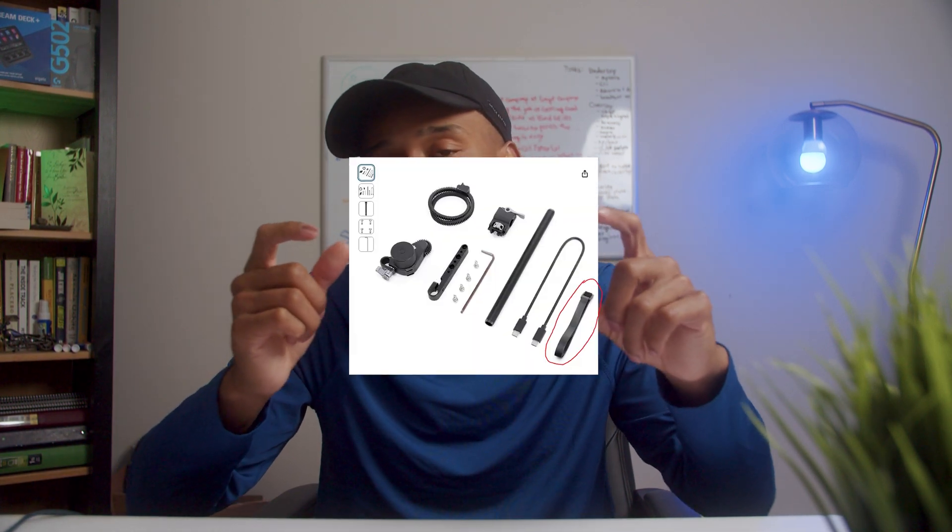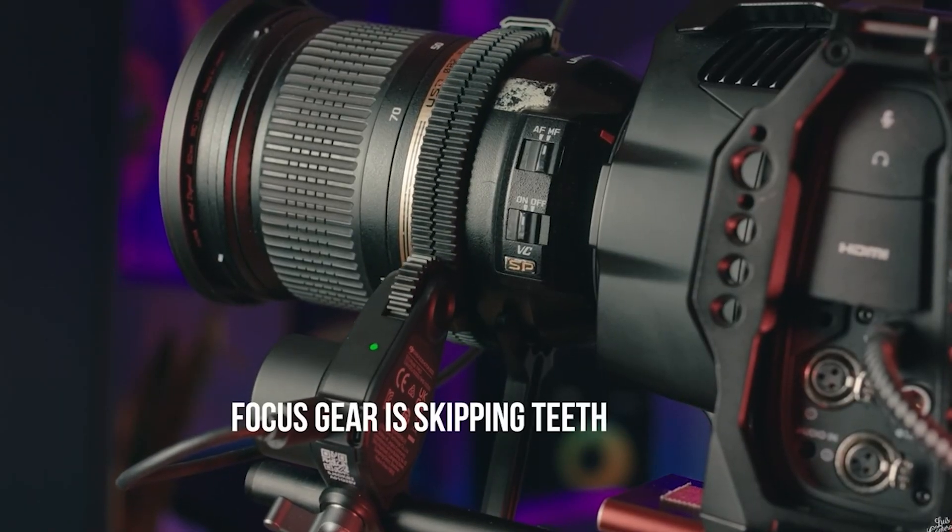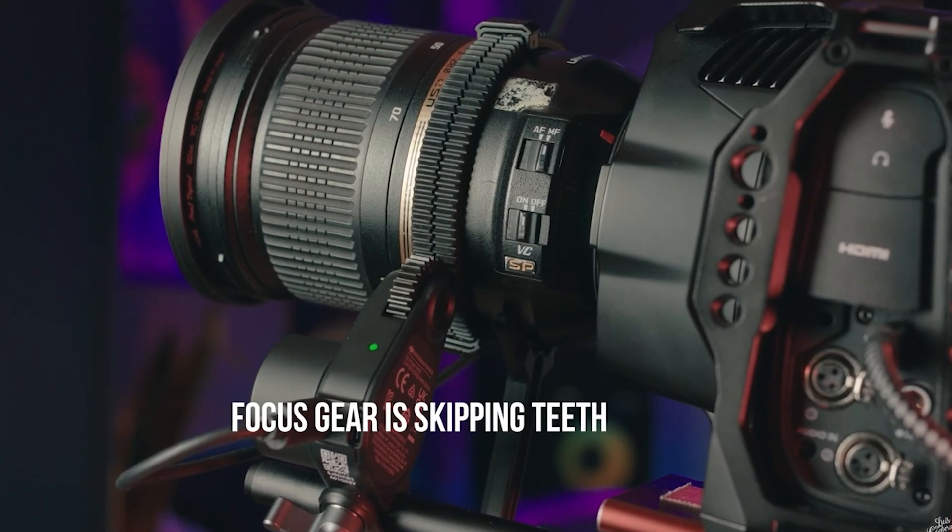Another tip to keep in mind when utilizing the DJI LiDAR System with this lens: I particularly needed to use the included lens support strap, which allows you to essentially wrap a hoop around your lens and the 15mm rod, securing it with Velcro to ensure that even during gear pulls, the gear stays snug against the gear rings on your lens. Without that in place, the gear kept popping out during calibration, which was really frustrating.